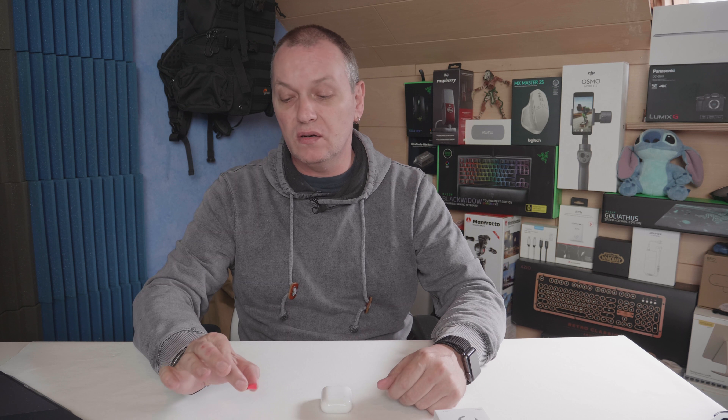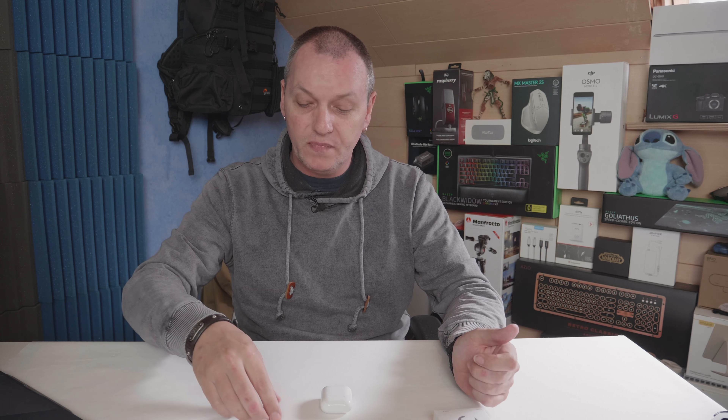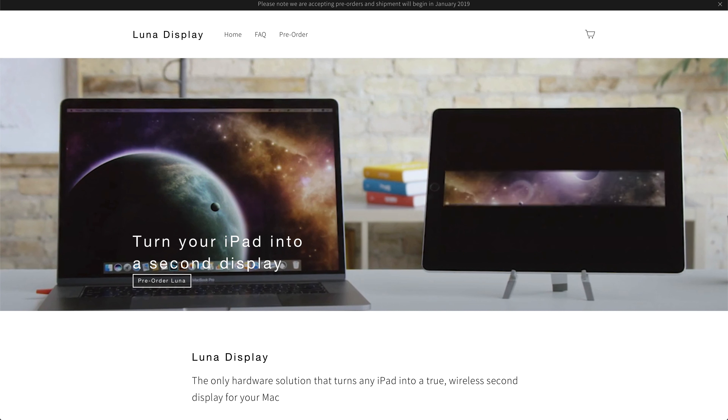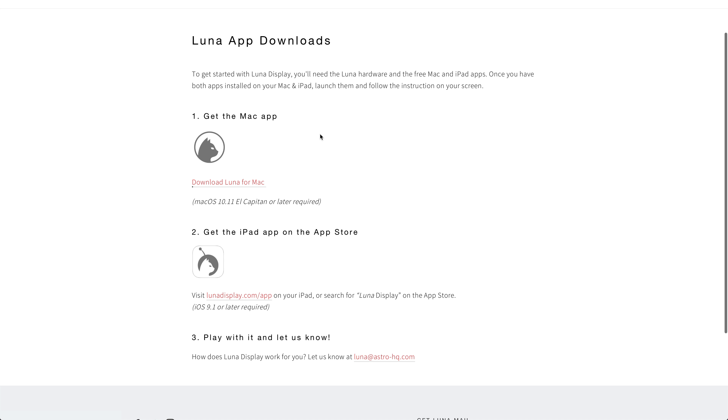It's not quite as small as something like a Logitech dongle that you'd use for your mouse, but it's decently small. When I supported this Kickstarter, it was $59 that I paid for this, which for this type of thing is not exactly cheap. So the first thing you do with your new Lunar Display is go to lunardisplay.com/start on your Mac and download the Mac app.